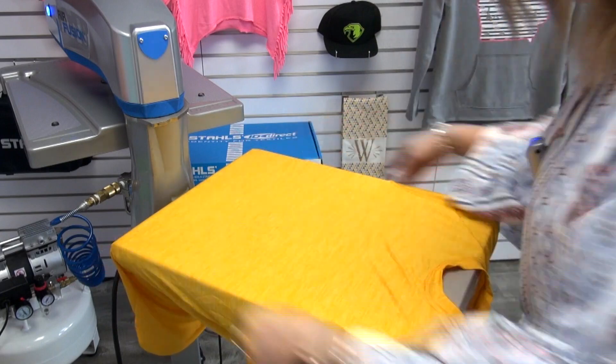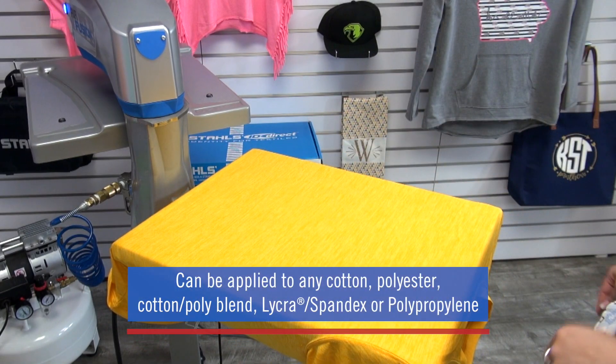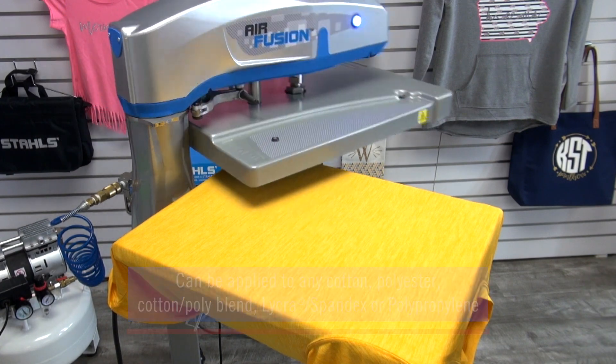Realtree patterns applies at a fairly low temperature, which means I can print heat-sensitive fabrics, such as 100% polyester, and not worry about scorching the fabric.